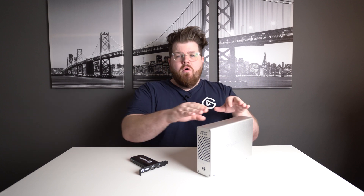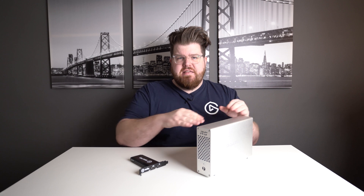One thing to keep in mind: whether you're using the 4K60 Pro as a PCIe device or as a Thunderbolt device using a chassis like this, you're still dealing with the same driver, so the same rules still apply. You will need Windows 10 that meets the system requirements of the 4K60 Pro in order for this to work.